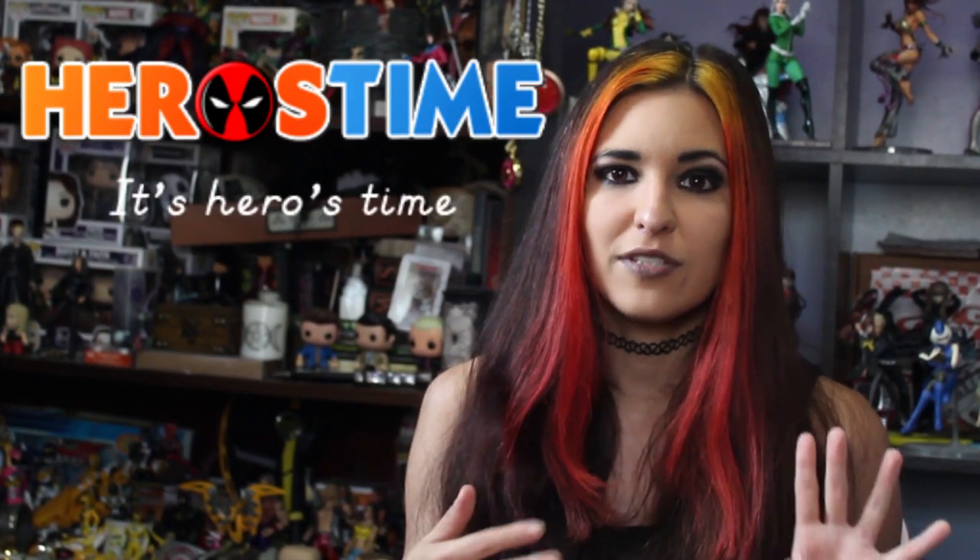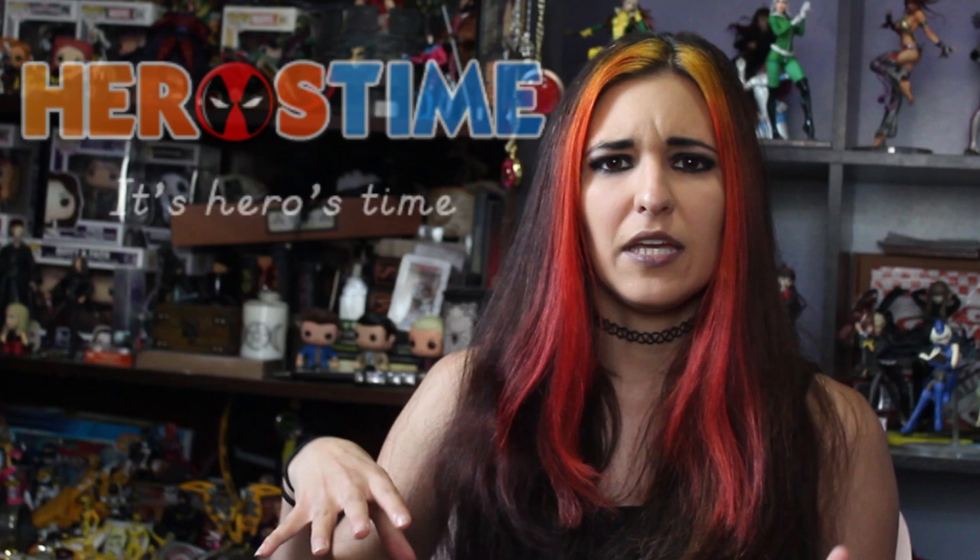Hey guys, it's Brittany Blake and welcome back to my channel. Today we are doing an unboxing, kind of, but mostly a review and try on from the website Heroes Time. If you guys are not familiar with Heroes Time, they are a cosplay company mostly specializing in spandex suits, but they do do other costumes.